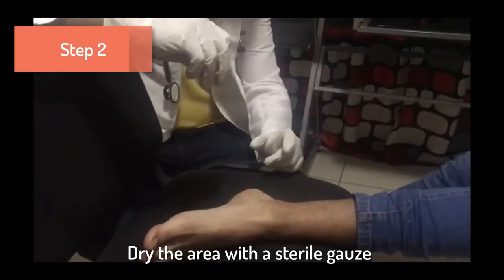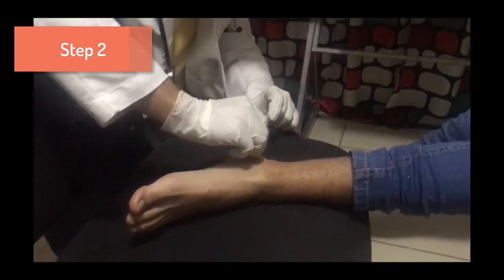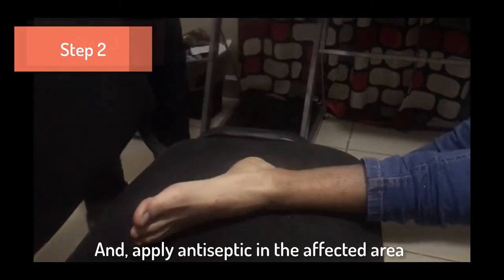Step 2. Dry the area with a sterile gauze and apply antiseptic to the affected area.